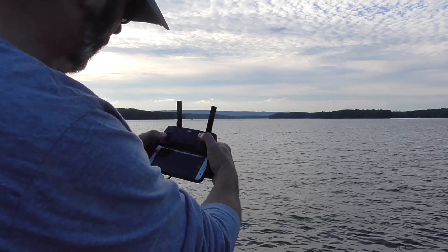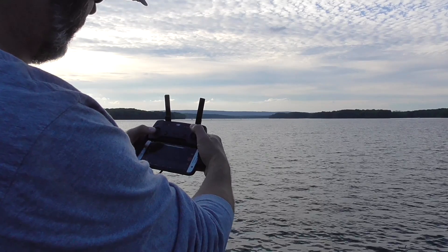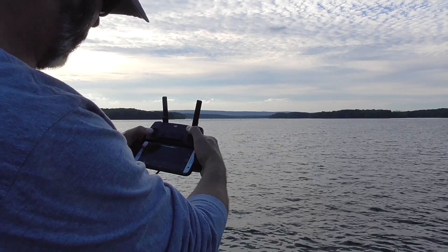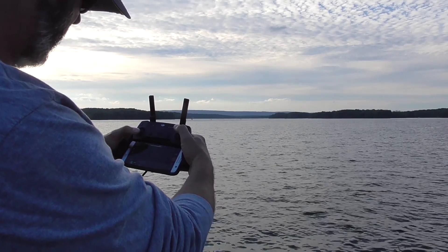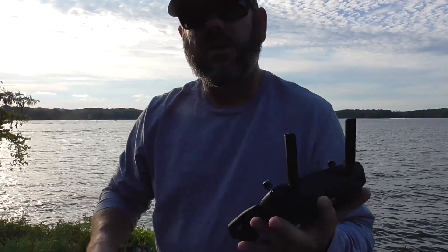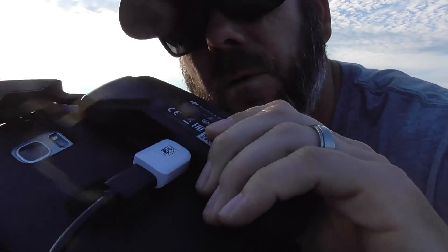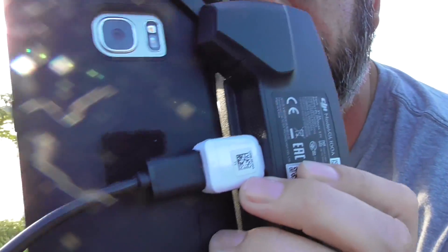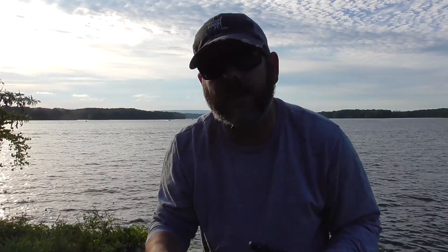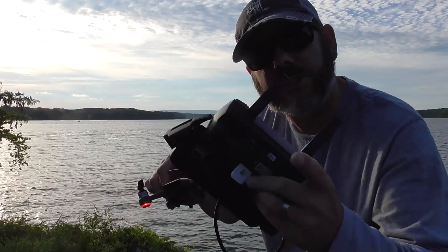I do wish a software or firmware update would help with the tilting and pitching of the recording with the gimbal in sport mode. So there you have it — the DJI Spark with tethering. As you can see, we just have a little adapter with the wire coming right into it, and it did gain us about 700 more feet. Much better feed. Thanks for stopping by the channel — be sure to subscribe if you haven't already, and we'll see you in the next one.